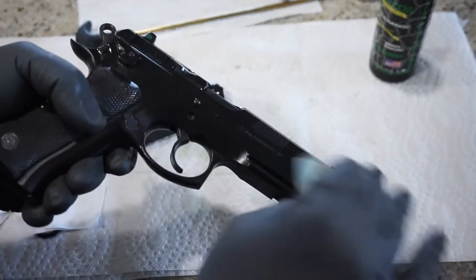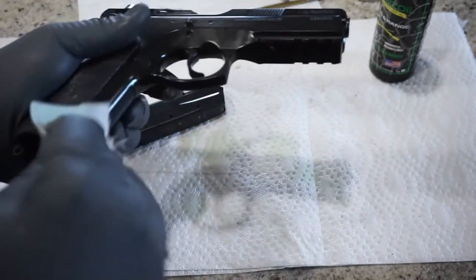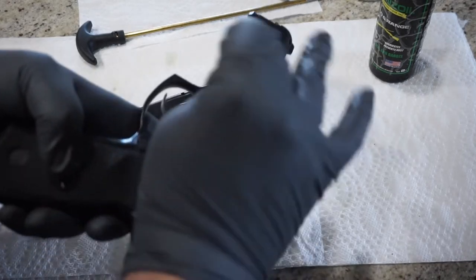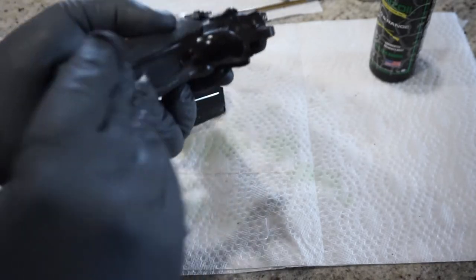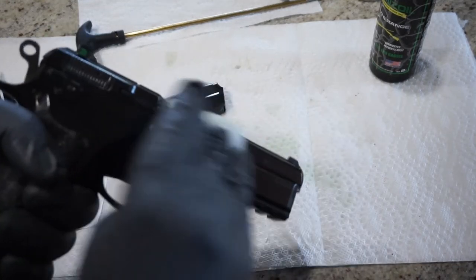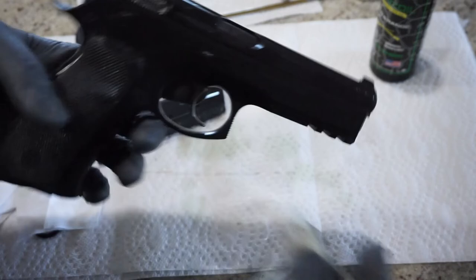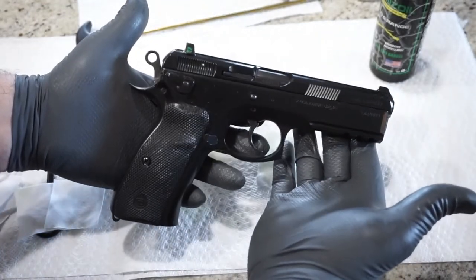So you don't have to be intimidated by the takedown on a model like this. It's a little bit different than say a Glock or maybe an M&P, but in the end there's not a whole lot of difference between a lot of these pistols when you take them apart — especially your more modern semi-automatic firearms. A lot of similar processes. Now you can let the oil sit and soak in for a little while, or you can immediately wipe it off with a dry patch for a nice sheen and a nice protective finish.